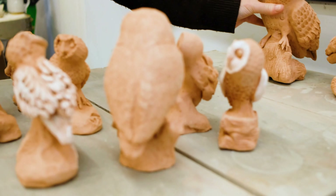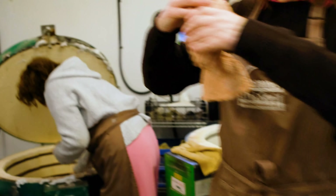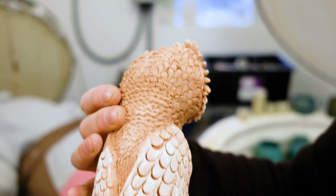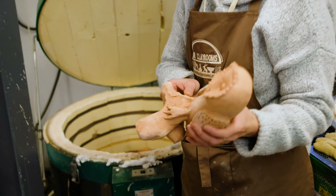It's good they're all different. They start from the same principles but there's scope to personalise. They've done a lovely job highlighting the face shape and the feathers, and some people really went to town on the rock or the branch that they're sitting on.